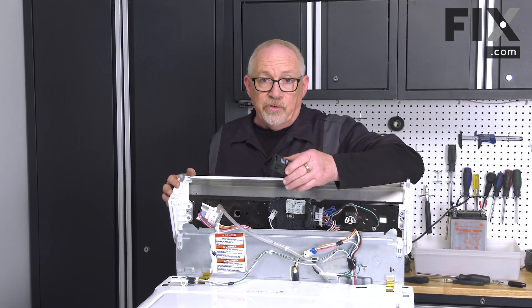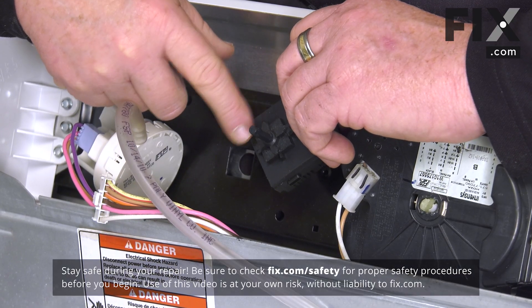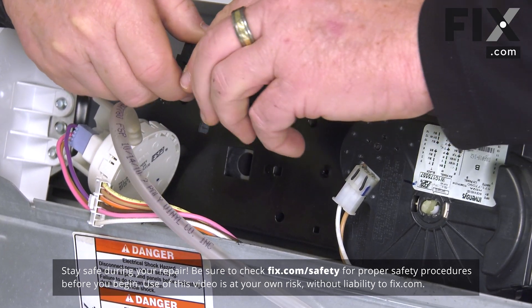Now you have your pressure switch, or your automatic temperature control in this case, and you'll see that the switch has a square to it, and we've got a square hole it's going into. We're just going to line that up into that square hole.